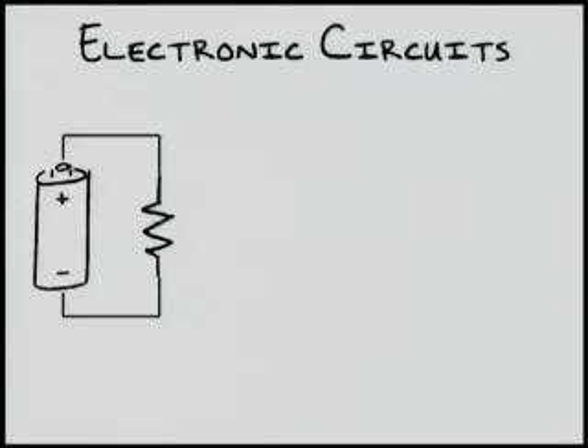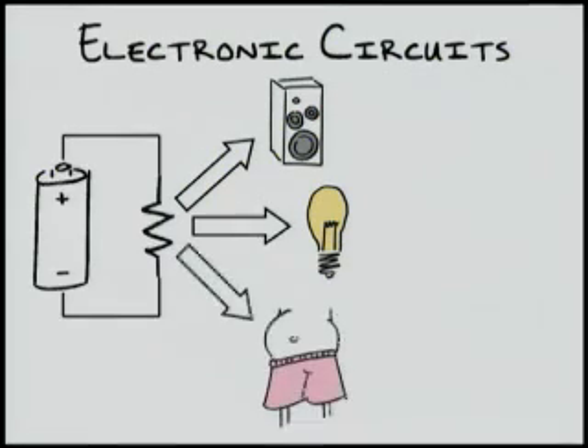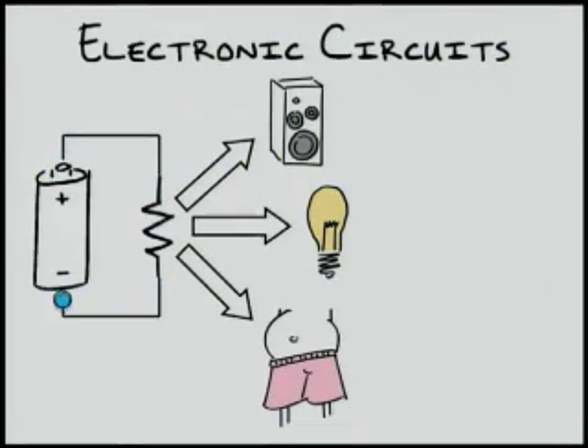Before reviewing impedance and the role it plays in device function, a brief review of basic electronic circuits is called for. Here you can see a simple circuit. The battery provides power to the load, or resistor, in the circuit. This resistance could be something like a stereo speaker, or it could be a light bulb. However, in the case of neurostimulation, this resistance is, in fact, the tissues of the body.